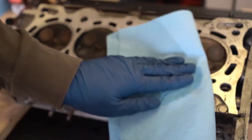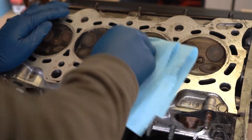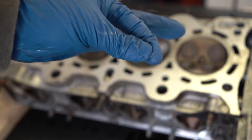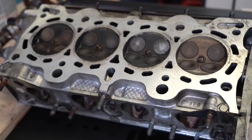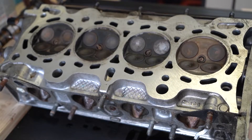Take your time, put on some tunes — there's nothing better than working in the garage with music. You can see the gasket material coming off. Keep spraying it down. Be careful not to let debris get into the oil galleys or coolant jackets. I found the shop towel was disintegrating, so use a rag instead — it won't peel off.